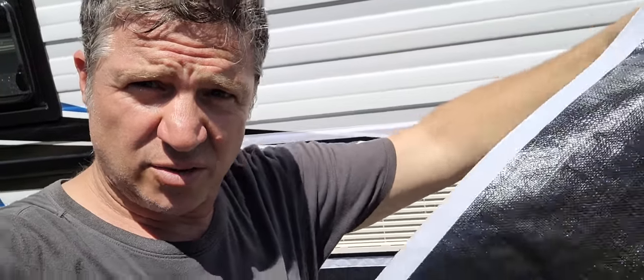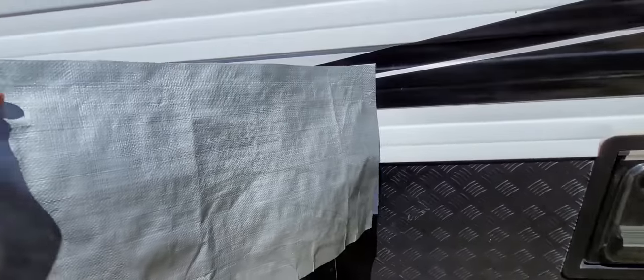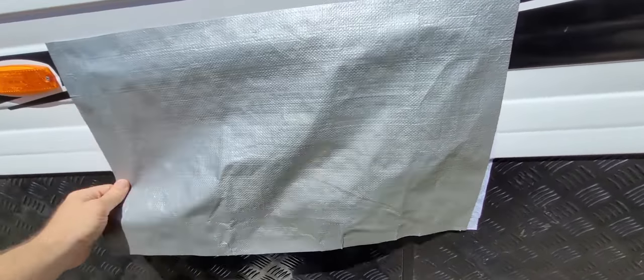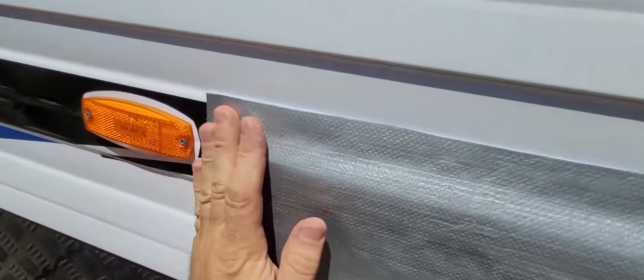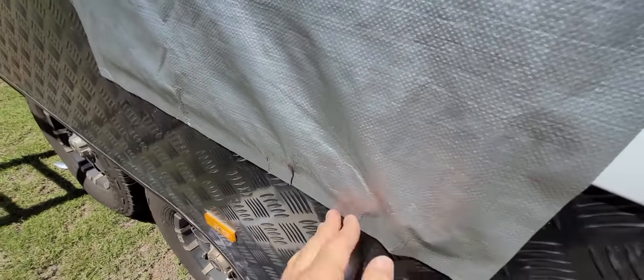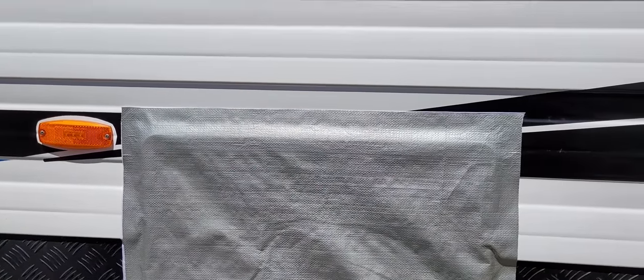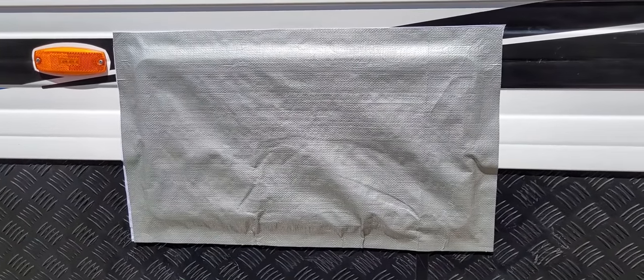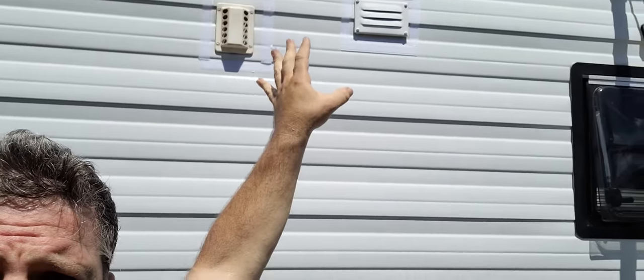That's one done — trimmed out and all stuck on there. Just before we hit a dirt road, I can do a quick velcro over that, give it a good seal down through all the edges, just like that, and our vents are covered and ready to hit those dirt roads. I'll go through and do the same to all the other vents and get them all completed.